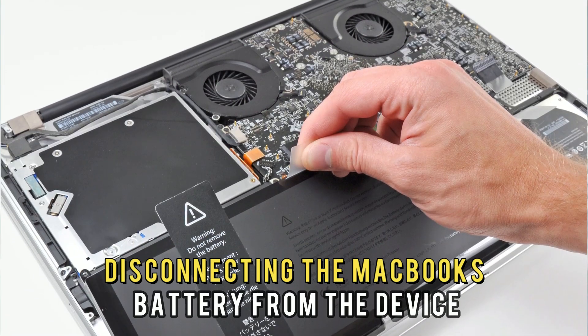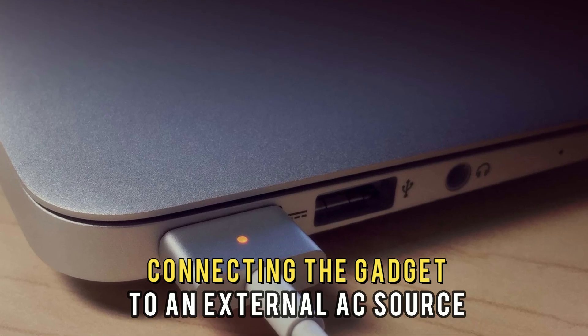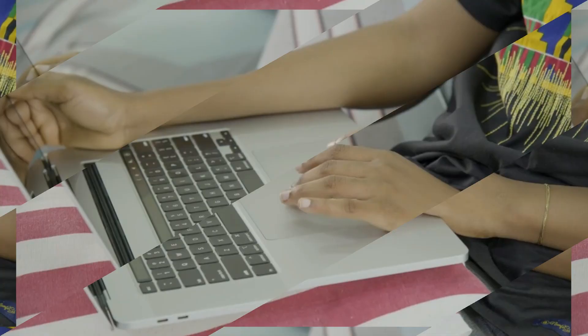Ideally, disconnecting the MacBook's battery from the device and connecting the gadget to an external AC source turns it on.